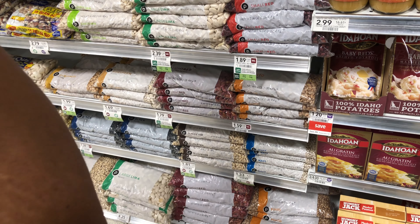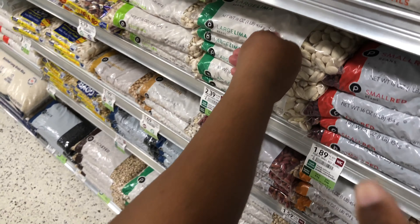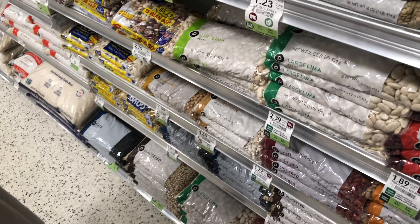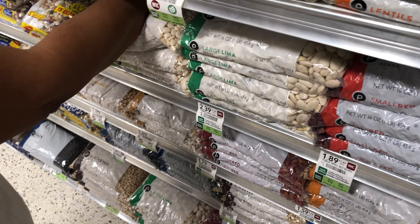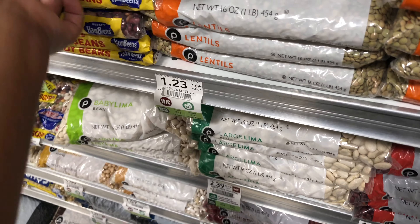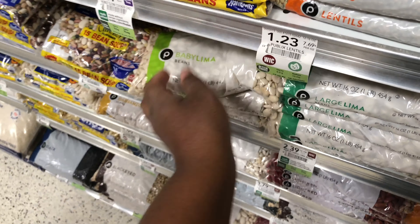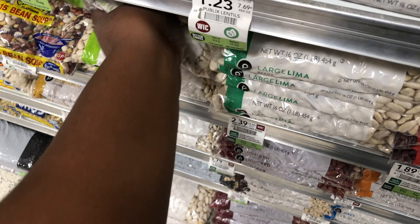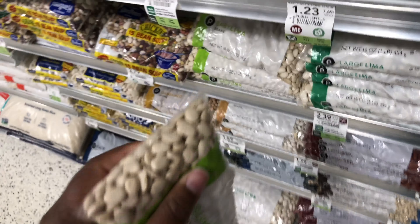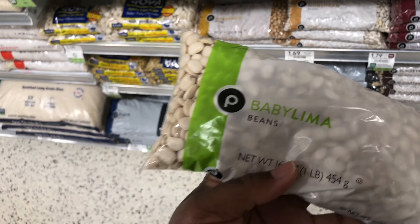I'm trying to find the 16-ounce. They got baby limas and large limas right there. Baby limas — that's what I want. Also 16 ounces of cowboy beans, barbecue style. You can get any kind of dry beans, 16 ounces, but this is what we choose.